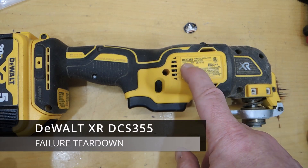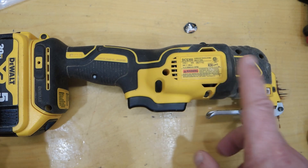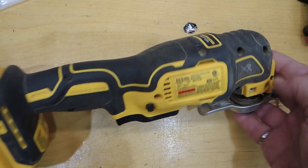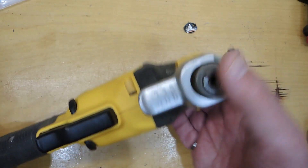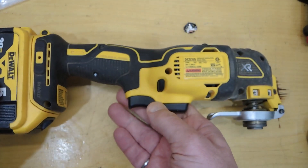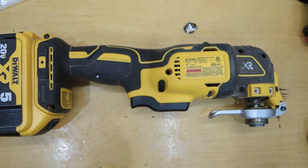Teardown time! This is the DeWalt DCS355 Cordless Oscillating Multitool. The reason I'm tearing this one down is it failed prematurely — it did not get good service life out of this. You press the power button and nothing happens. So something's gone amiss. Let's tear it apart and see why it broke.